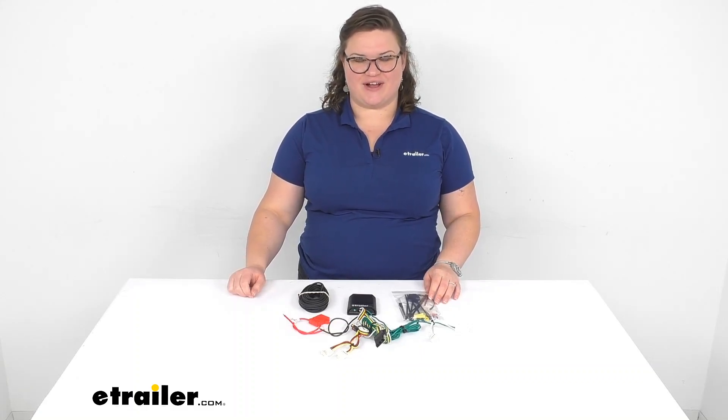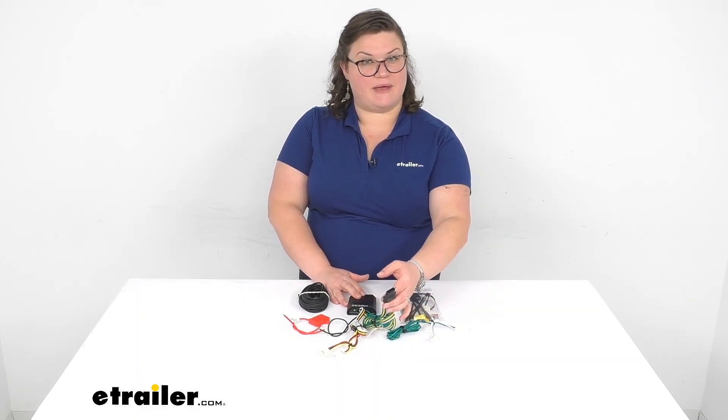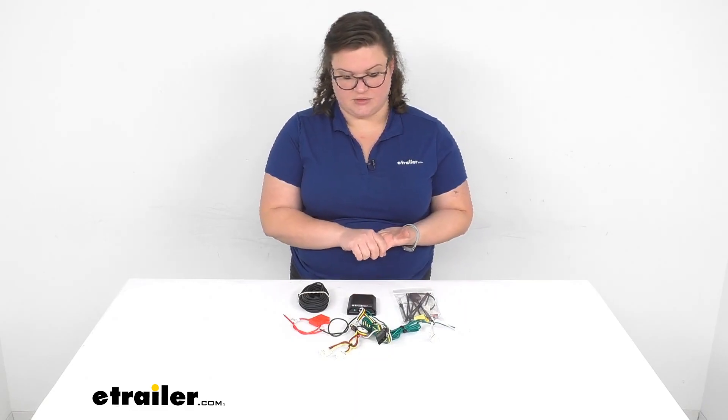Hey everyone, I'm Ellen here at eTrailer.com and we're taking a quick look at the CURT T-Connector Vehicle Wiring Harness. This gives you a usable four-pole flat at the back of your vehicle so you can connect to your trailer or any other accessory that uses a four-pole flat. That gives you your left and right turn signals as well as your running lights and your brake light signals.